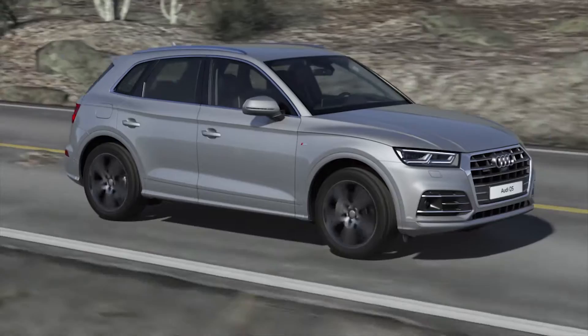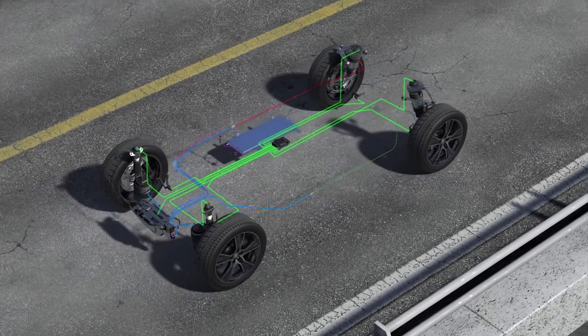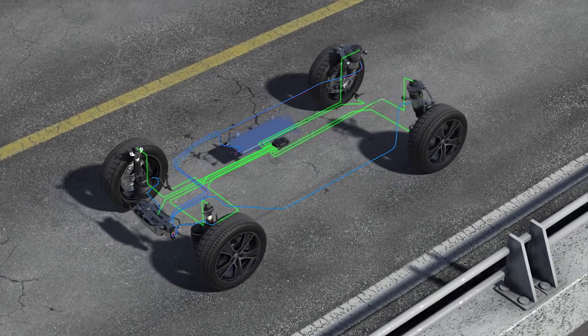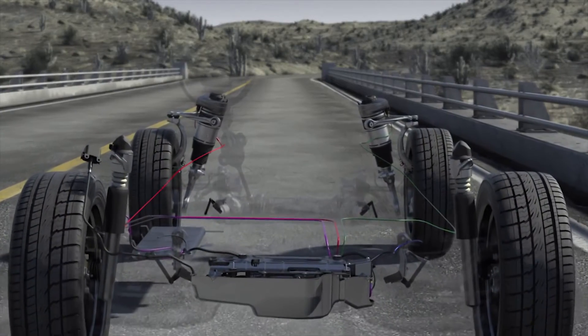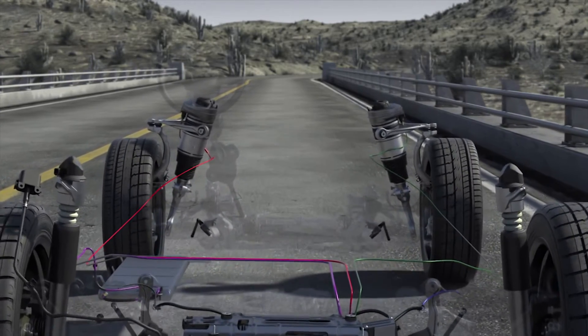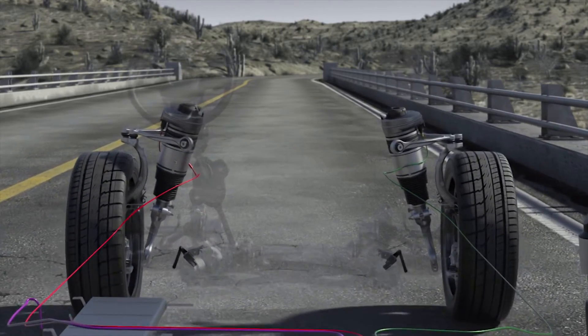Adaptive air suspension — a new development for the Audi Q5. The air suspension with damper control offers more comfort or exceptionally sporty handling as desired. At the rear axle, the air springs and shock absorbers are separate. At the front axle, the air springs enclose the shock absorbers.